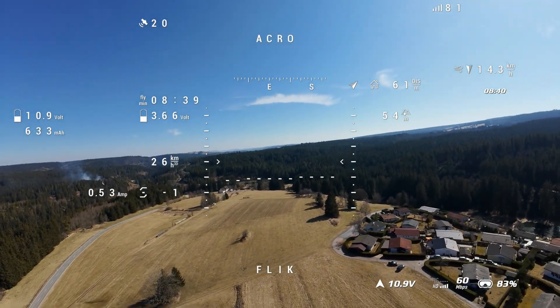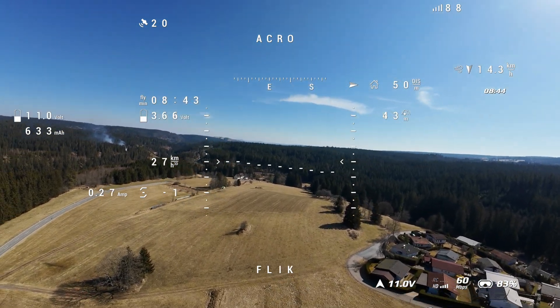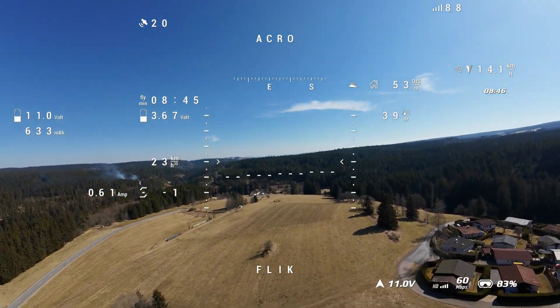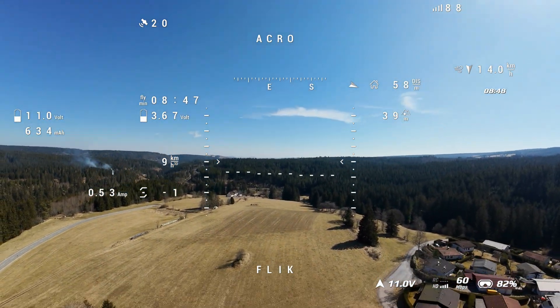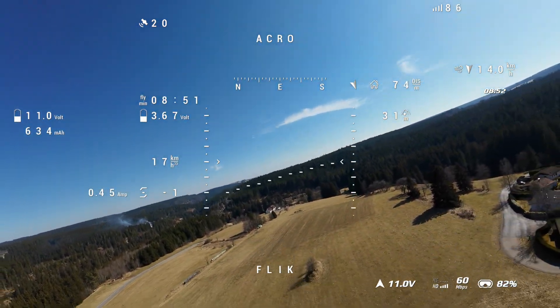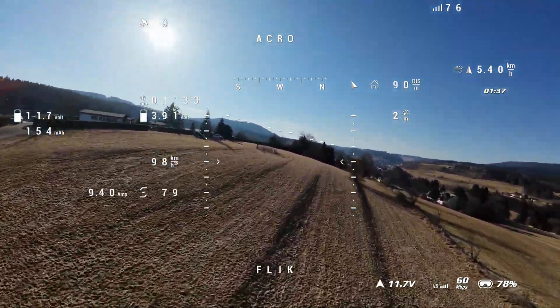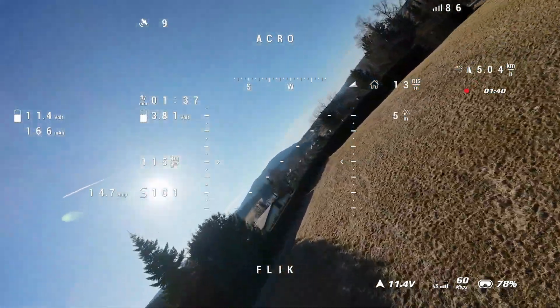I'll quickly show you a stall clip where I'm just pulling up and applying zero throttle, just to show you how really nice the handling is. Also it's maneuverable — it goes where you actually point it, and on 3S it has more than enough power, let's say 100 to 110 km per hour in a straight line.